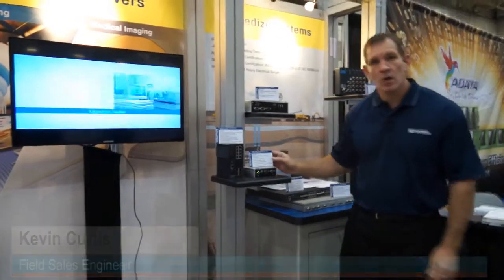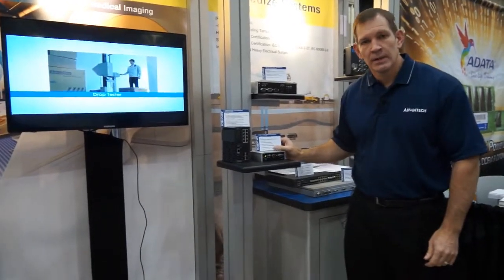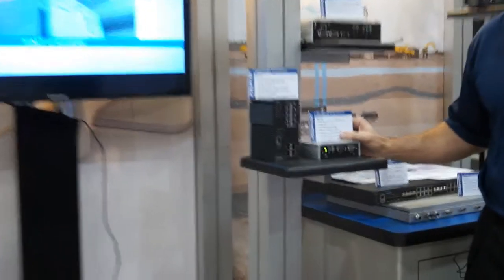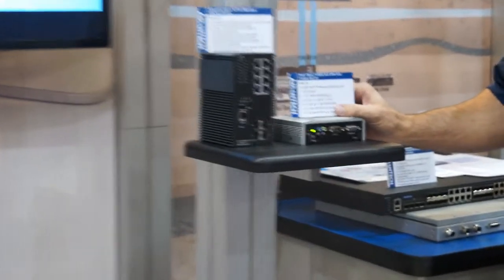The first thing I'm going to talk about is our Arc 1123 unit. It's an Atom-based unit. It's fanless — very powerful, small form factor embedded device.